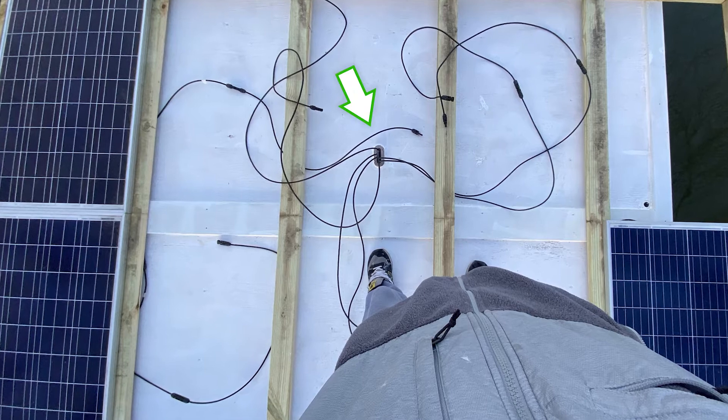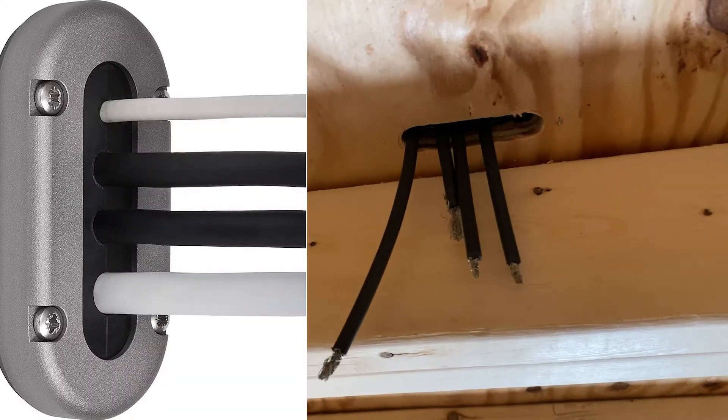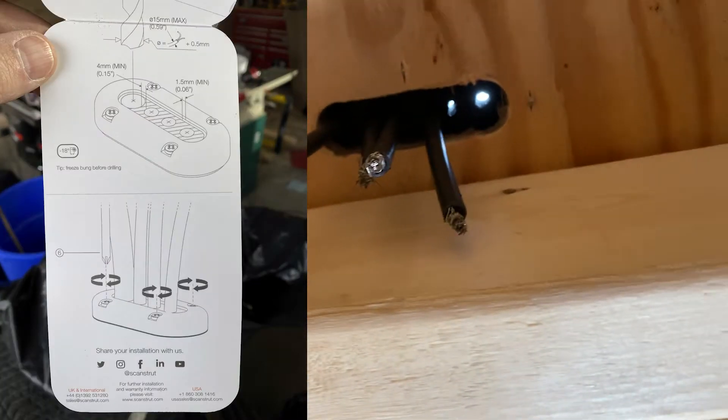The wires from the solar panels had to go through our new cabin's roof, but we needed it to be watertight, so we bought one of these little waterproof deck seals. It was really easy to install and it actually worked perfectly, so that was a plus.